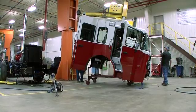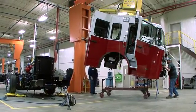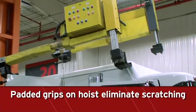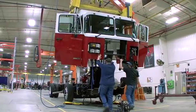Each Spartan Emergency Response Chassis is engineered to meet a department's specific needs. The cab is set on the frame using a hoist of our own design, which can handle any style of raised roof. The hoist arms are padded to avoid damage to the cab and can be configured to lift two and three door cabs as well.